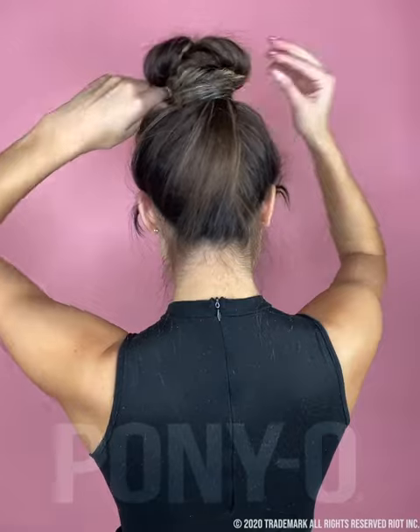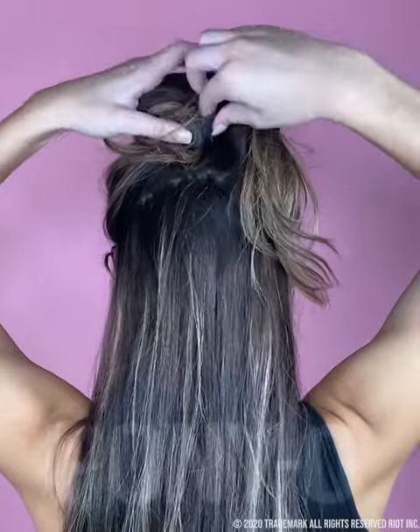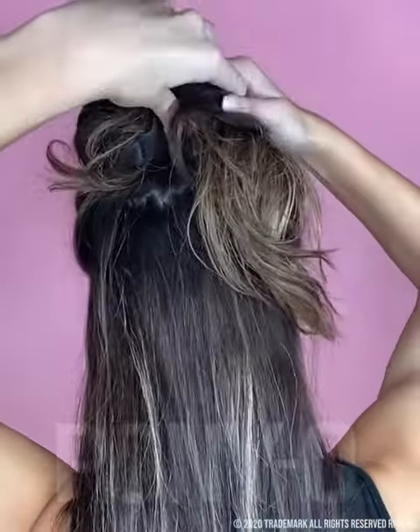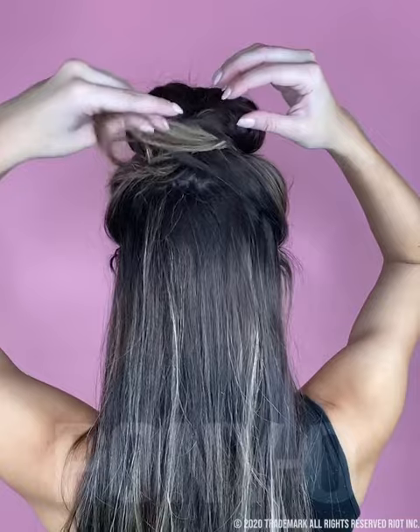Repeat on the other side. For extra security, give the ends hook-like bends. Take any extra pieces and wrap them around.